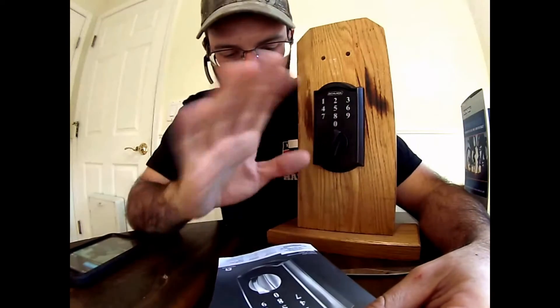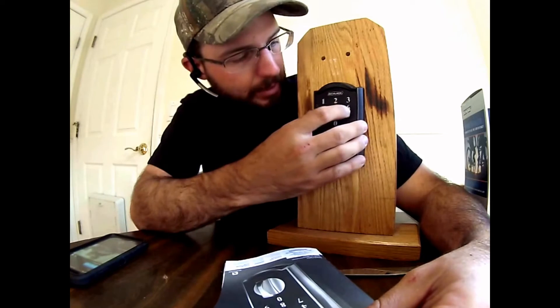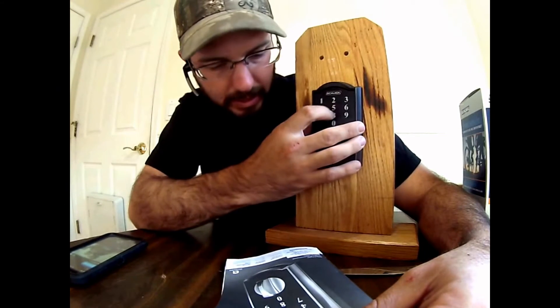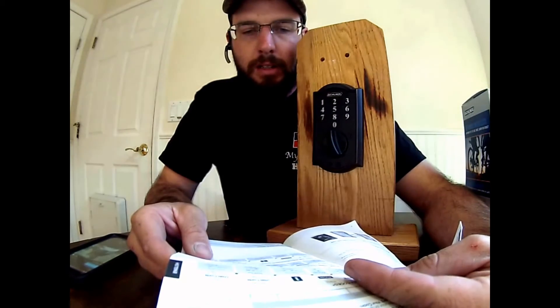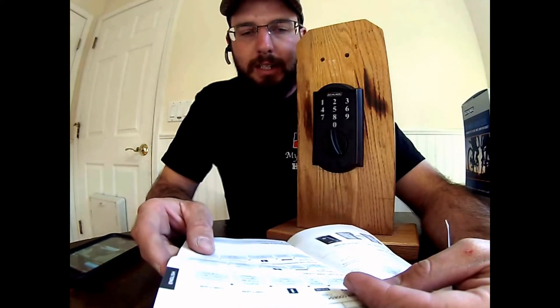But the other codes that were still programmed in there from the very beginning still do work, like 6-8-4-1. So that is how you add user codes and delete user codes.